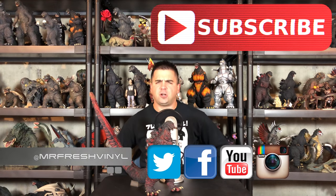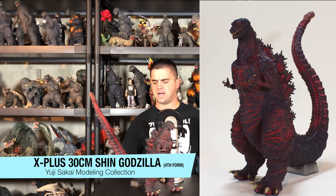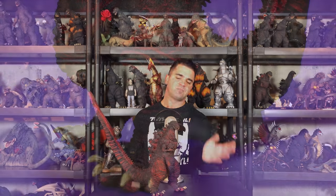What's up guys, back with a fresh vinyl review. Today we're looking at the X Plus 30 centimeter Uji Sakai modern collection Shin Godzilla Form Four from 2016 Shin Godzilla. Okay, running out of words.